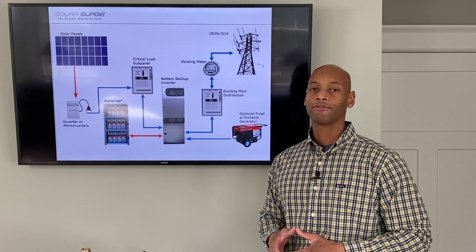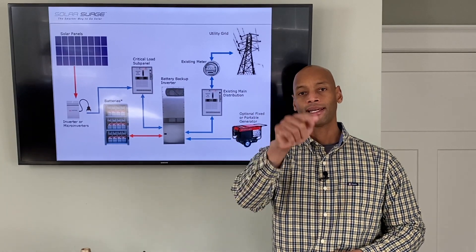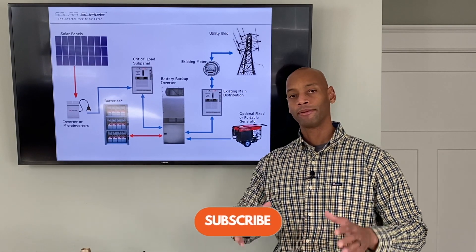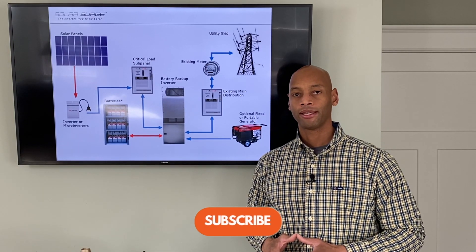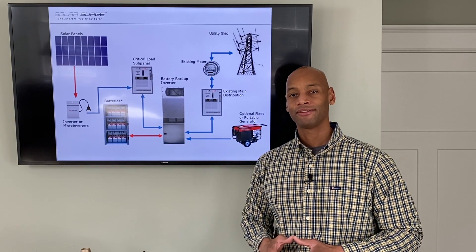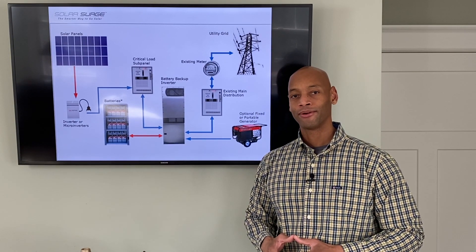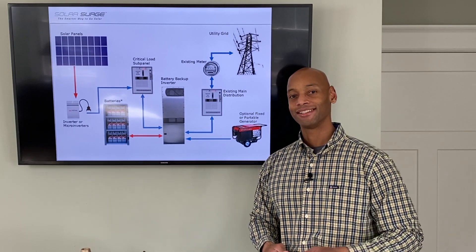If you're getting good value from the information on the channel, make sure you hit that like button, hit that subscribe button, and more importantly, share this link directly with anybody else that you think will benefit from the information here. I thank you for taking the time to watch today's video. I'm Joe Ordea, encouraging you to get prepared and be empowered. Thanks for watching, and we'll see you again soon.